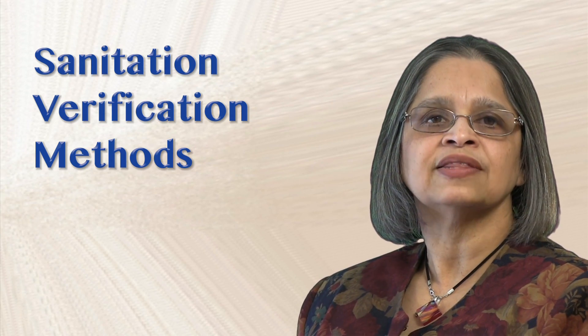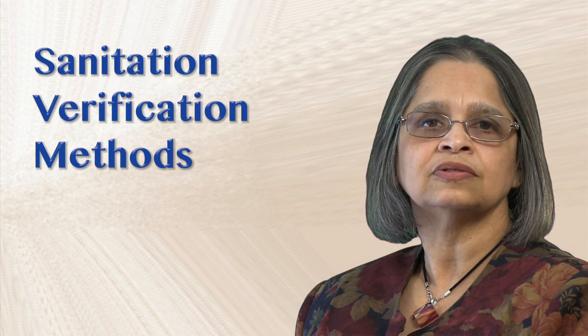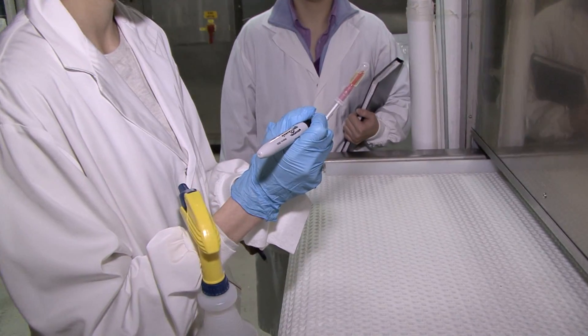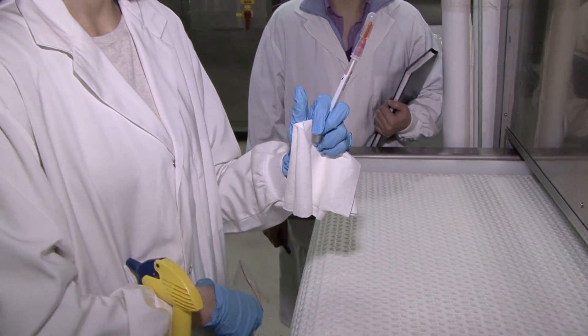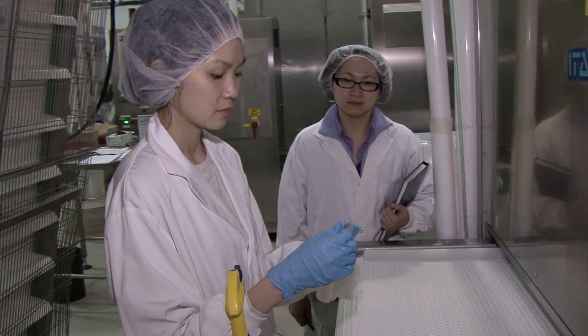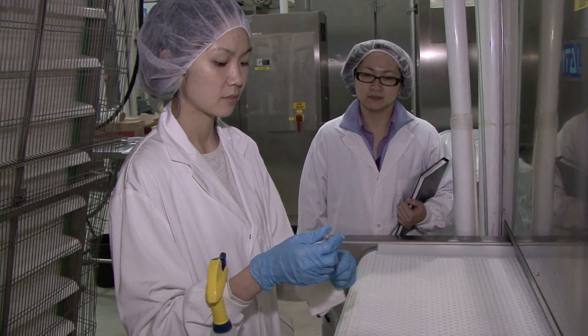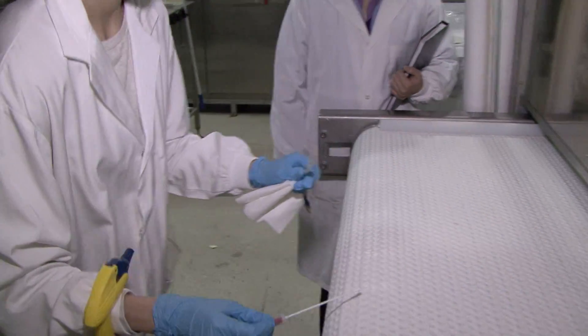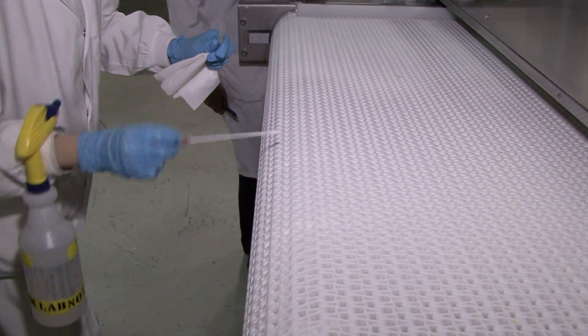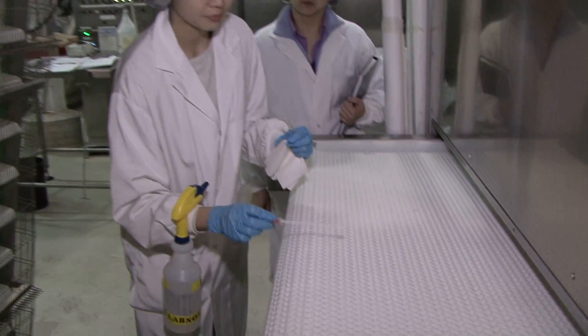Verification methods to check that sanitation is effective — the main areas of concern are food contact surfaces. There are a few methods for confirming sanitation. Here we see Valerie using the most common method: she's swabbing a 10 by 10 cm area with a sterile swab.